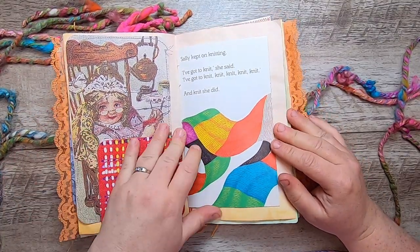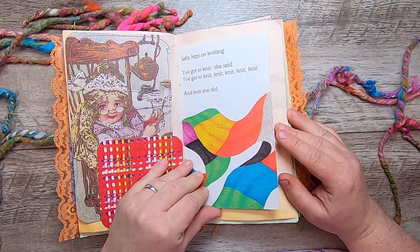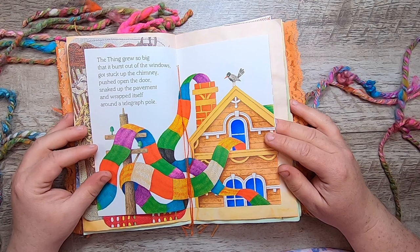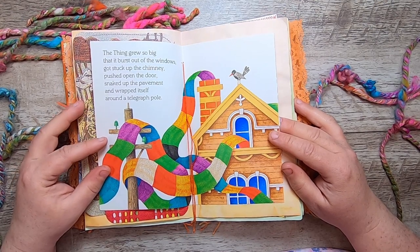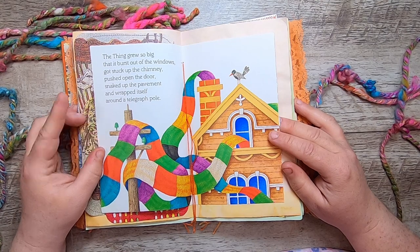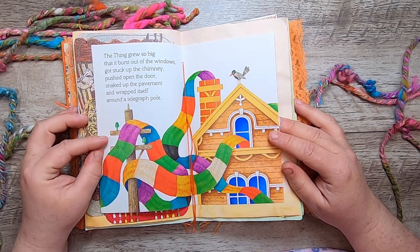"Sally kept on knitting. 'I've got to knit,' she said. 'I've got to knit, knit, knit, knit, knit.' And knit she did. The thing grew so big that it burst out of the windows, got stuck up the chimney, pushed open the door, snaked up the pavement, and wrapped itself around a telegraph pole."